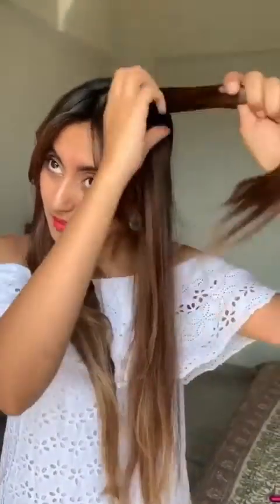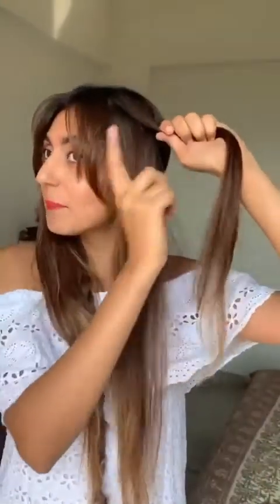This parting I'm going to keep clean. My fringe I'm going to let be natural. I'm going to make a clean parting and do a French braid, just keeping and adding sections from one side, divided into three sections.